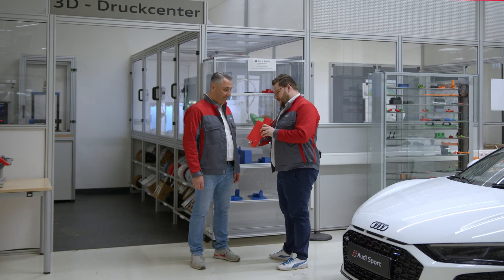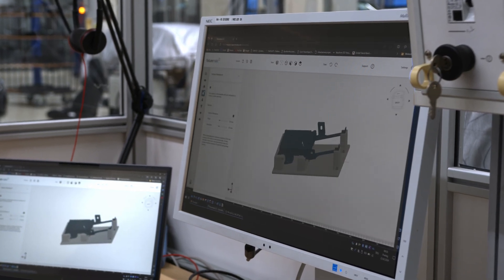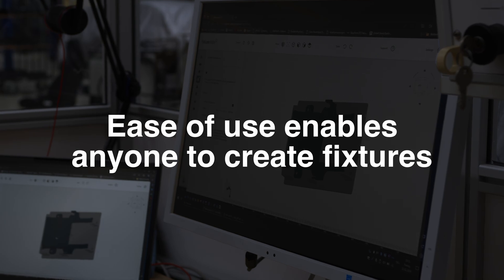FixtureMate is very easy to use. We can bring in trainees, show them how to use the software, and they can directly start working with it and producing fixtures in a short time.